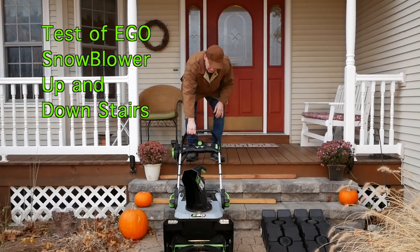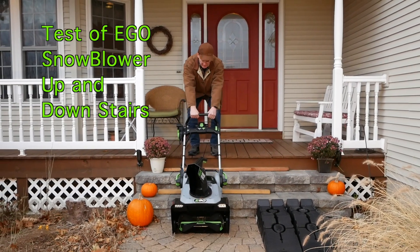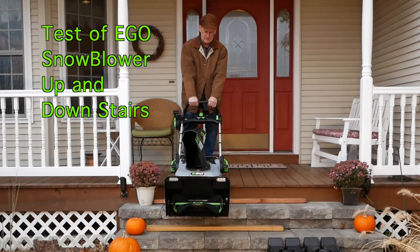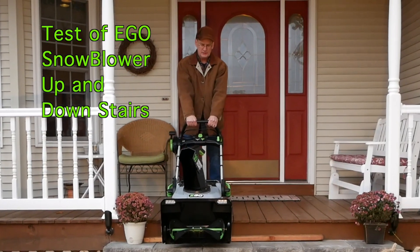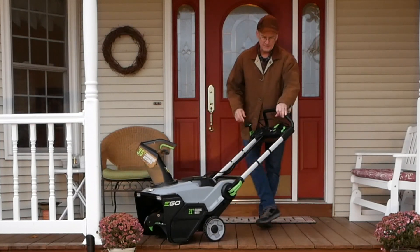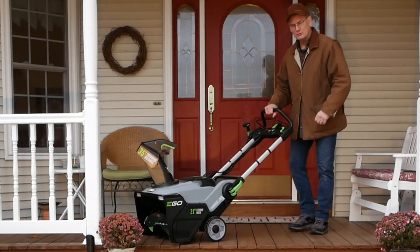Notice this first stair does not have the piece of wood — so that's really quite optional. Alright, happy snow blowing 2019-2020.